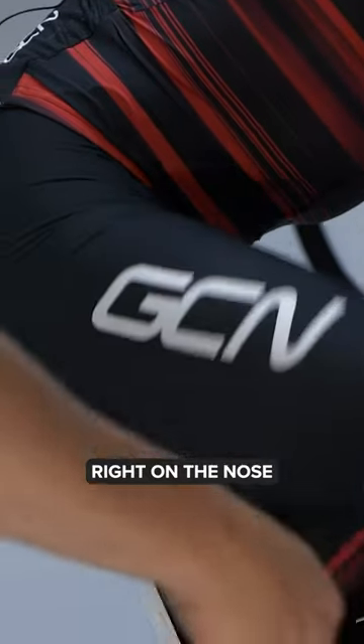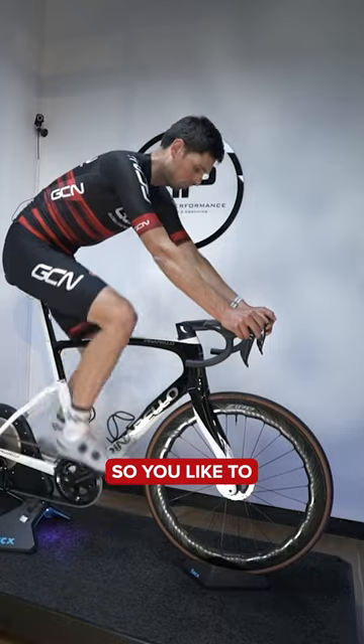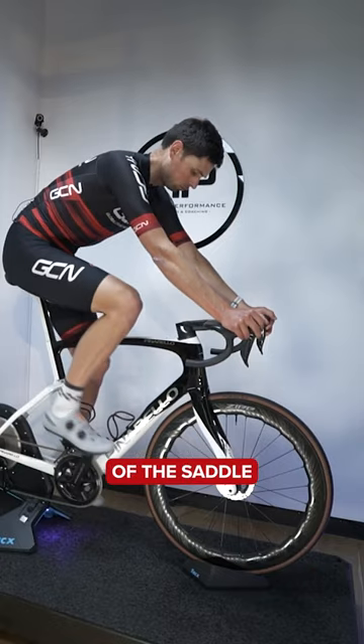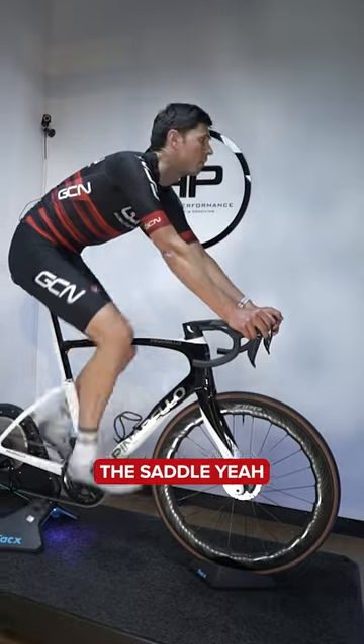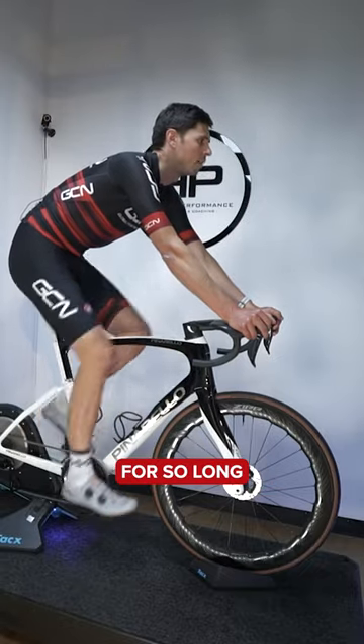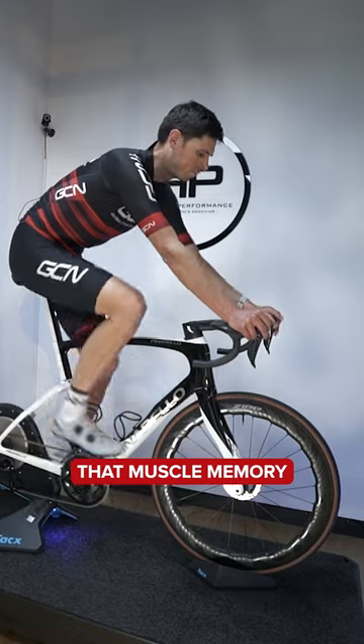For years, I've always sat right on the nose of the saddle. So you like to hold the nose of the saddle quite nicely — always on the nose of the saddle. Sometimes this is the case where someone's ridden in a position for so long, it's kind of hard to break that muscle memory.